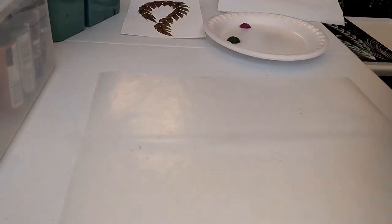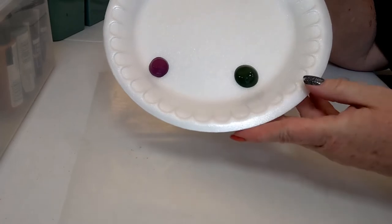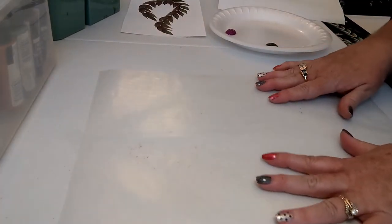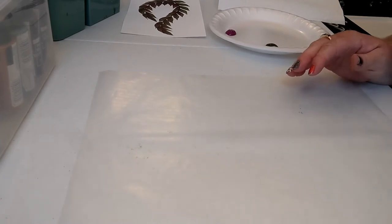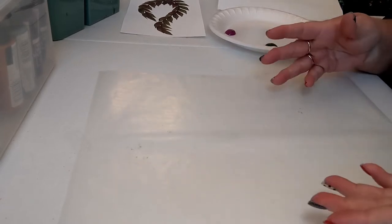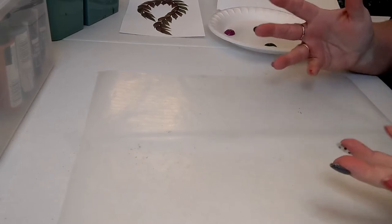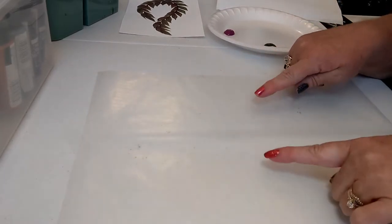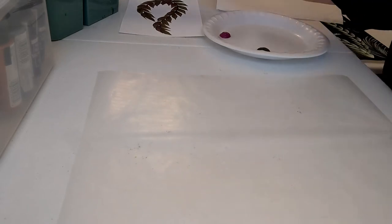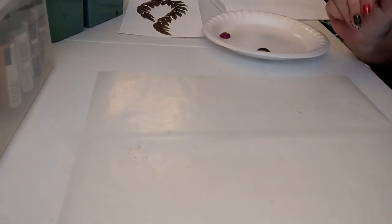We have a styrofoam plate — our very fancy paint palette. I already have my puddles on here. We also have wax paper, which is a really nice smooth surface when you're first beginning to master your brush strokes, and it's very affordable — just a couple of dollars for a roll. There's also a brush basin with water for rinsing brushes and some paper towels. That's really about all you need to get started.